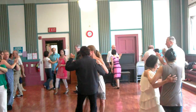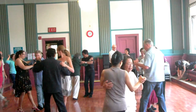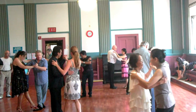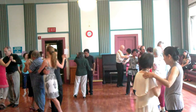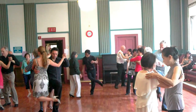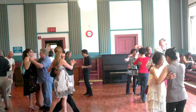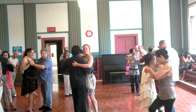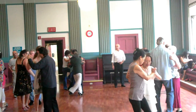Side step. Back ocho. Back ocho. And now, into a parada. Stop her. Don't change your weight. Step out on your left. Bring her forward. Grab her back up. Back down to the floor — that front foot. And unwind her into a turn. Stick your leg in between. Get a gancho. And come out in parallel.